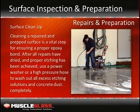Surface cleanup: Cleaning a repaired and prepped surface is an easy but vital step for ensuring a proper bond. After all repairs have dried and proper etching has been achieved, use a power washer or a high pressure hose to wash out all excess etching solutions and concrete dust. Standing water can be pushed out of the area with a shop broom or thick bristled brush. Be sure that all solutions have been rinsed from the area, then allow time to dry completely.